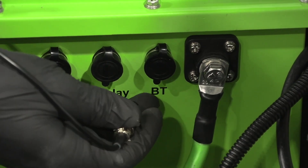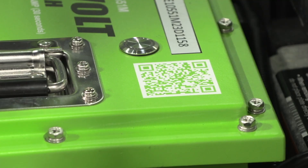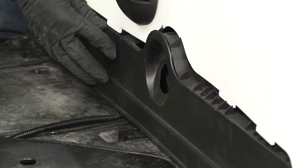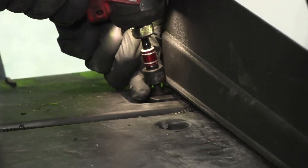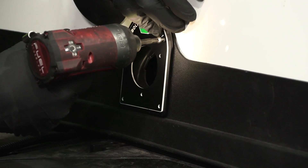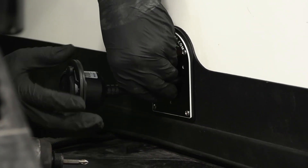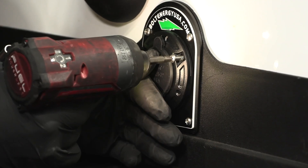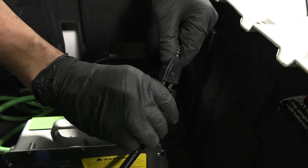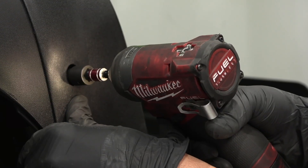Insert and screw the Bluetooth adapter into the BT port on the battery. Use the magnet on the back side of the Bluetooth adapter to secure it to the battery. Reinstall the front trim panel and tighten the three T40 Torx screws. Install the Bolt Energy USA AC port cover plate to the front trim panel using the provided screws. Insert the Bolt AC port replacement and secure it to the cover plate. Plug the AC port into the charger input, secure excess wire, and replace all trim panels in the opposite order they came off.